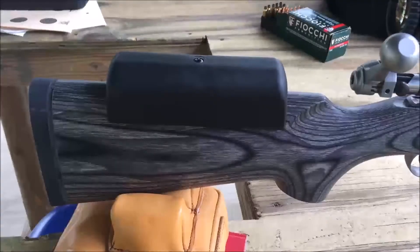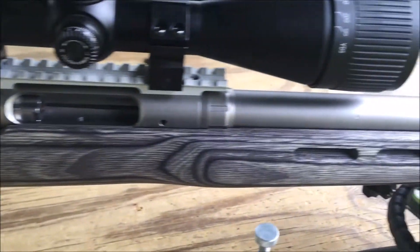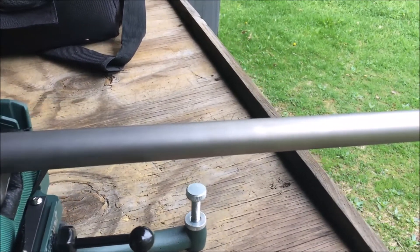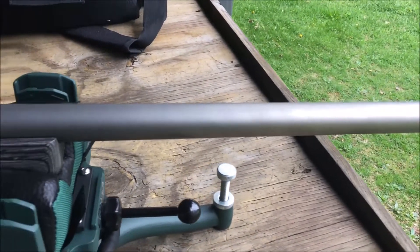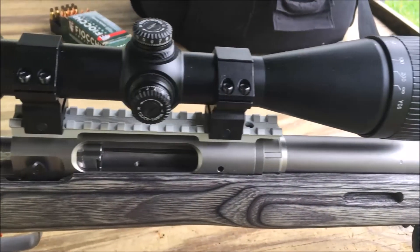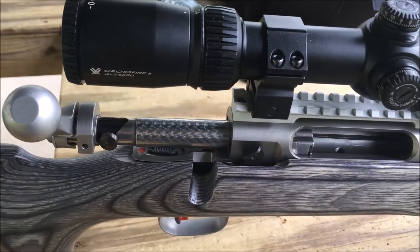This is the Savage 12 FTR chambered in .223. It has a stainless steel 30-inch heavy barrel. On it I have a Vortex Crossfire 2, 6 to 24 by 50. And I am just getting it on paper today.